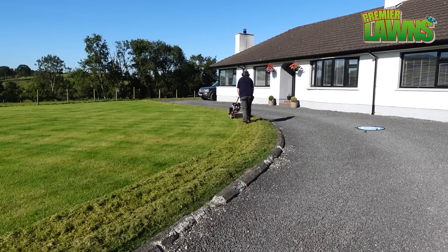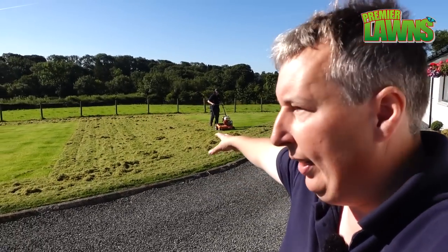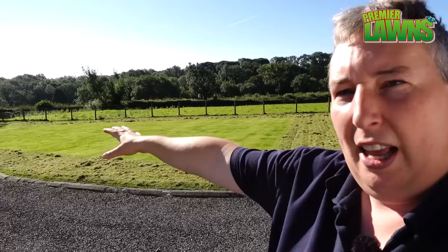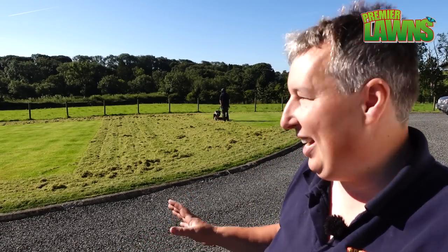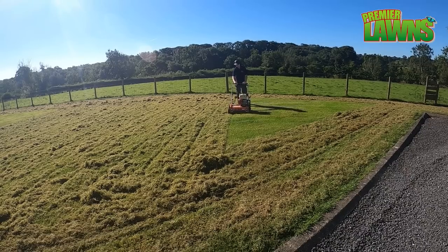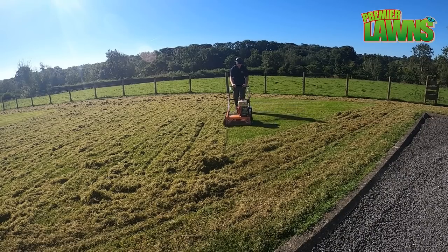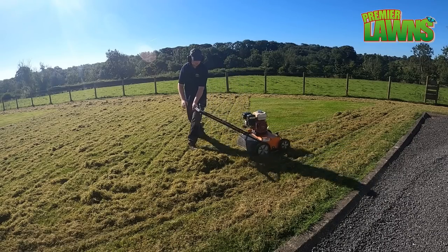Danny's doing the scarify right now — we're only doing a small section at a time. On such a big space, if we scarified the whole thing at once it might take up to an hour and one of us would be standing doing nothing. So I'm going to take over from him, he can start clearing up that bit, and I can start scarifying more of this section here.